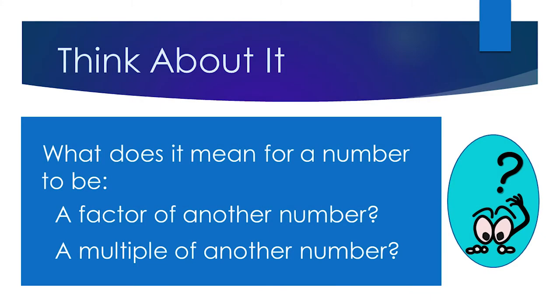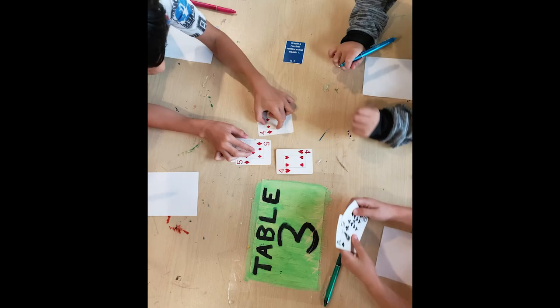After the game has concluded, ask players questions like: What does it mean to be a factor of another number? Or, what does it mean to be a multiple of another number? Other good questions to ask players are: Are multiples and factors related? How? What is a composite number? And, what is a prime number?